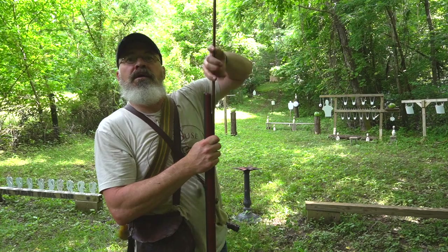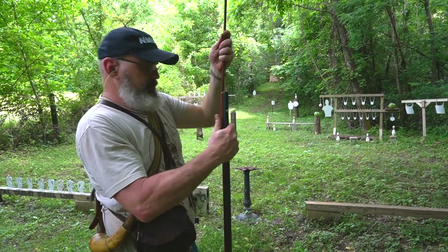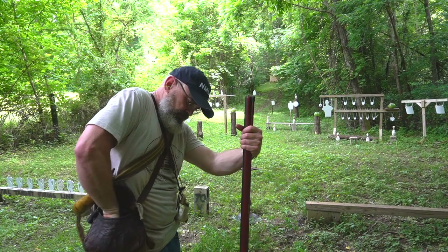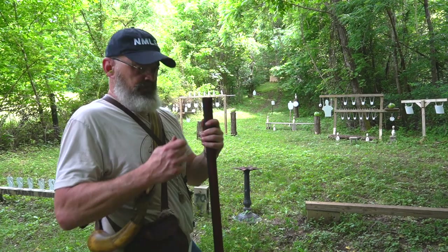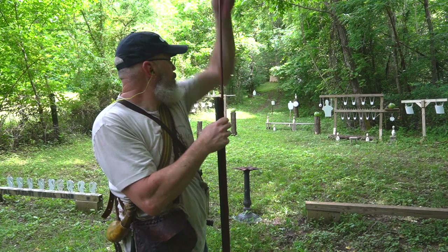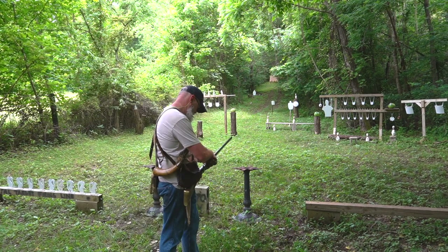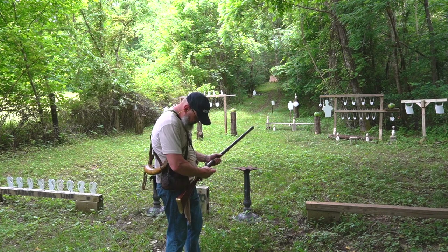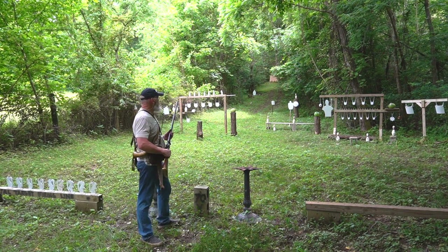Put in the thick lubed wad, running it down. Then the wad on top. And we'll go for this watermelon right to the left of the silhouette.